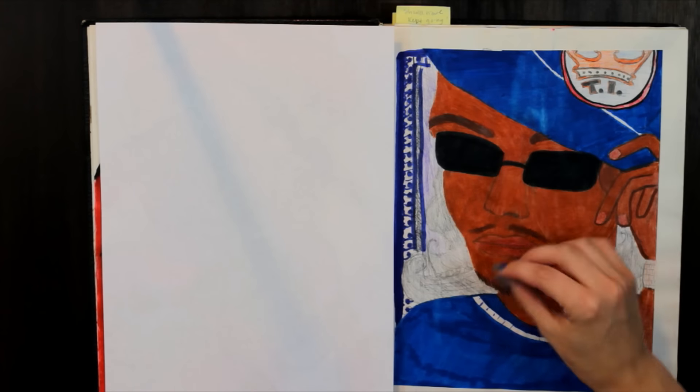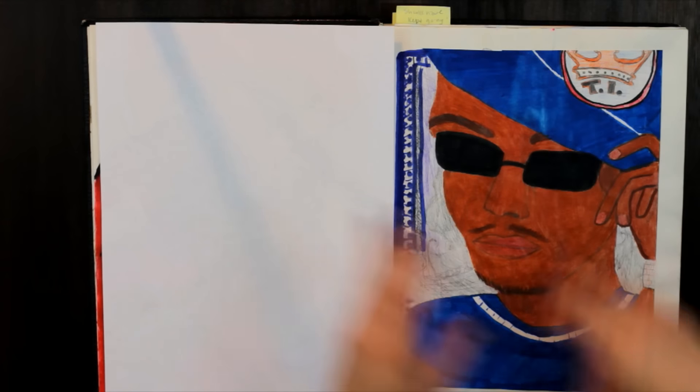Hey guys, what's up, it's Heather LaBosse here. I thought I would make another video sharing some tips about doing portrait work, but this time in color — because I love working in color and I've come a long way since high school. If this is your first time here, I make art tutorials and art vlogs on this channel. I did this piece using colored pencil and marker, so I was mixing some medias.